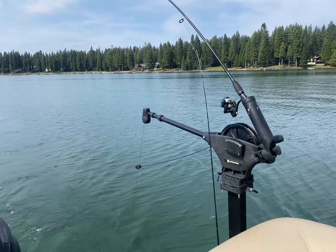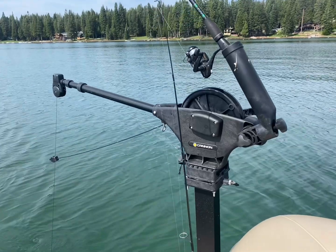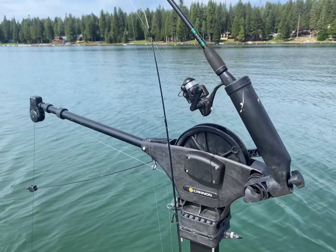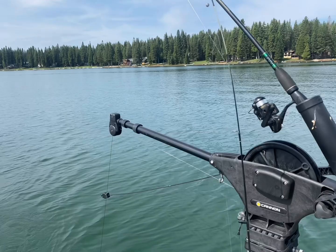Hey, it's Alyssa, and this is the Canon UniTroll manual downrigger that we have on the back of my parents' patio boat. We have one on each side so that we're able to have two poles in the water at once. We installed these on the back and they work wonderfully.